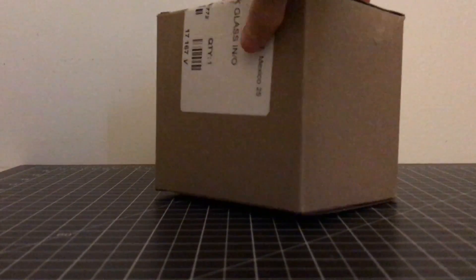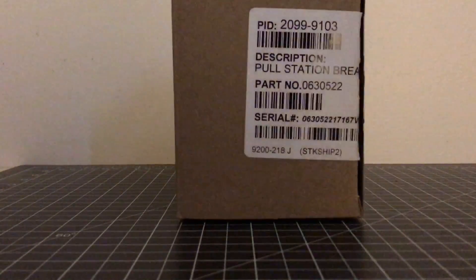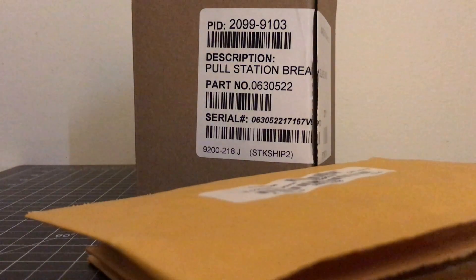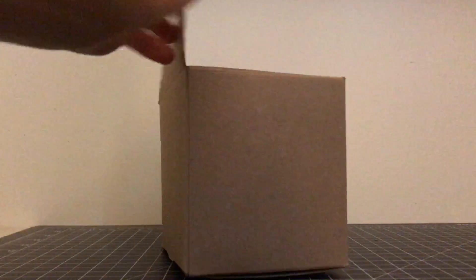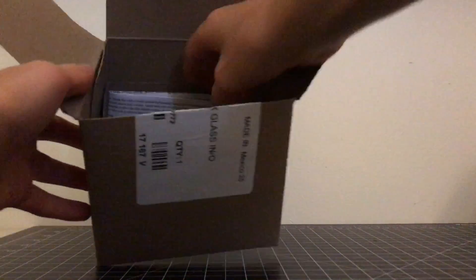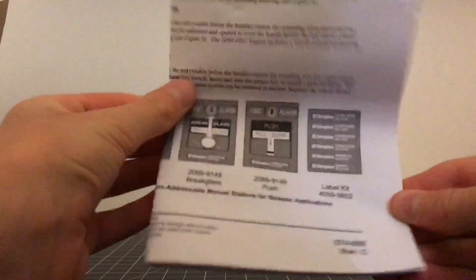Inside this Tyco box we got this box right here, and let's go ahead and give a review of these. So let's open the box and see what we got inside. We open up the box here, and we have our actual pull station. We can pull this out, and it looks like we have an instruction manual. If you get this device brand new in box, it has a whole manual covering installation and what it's for.